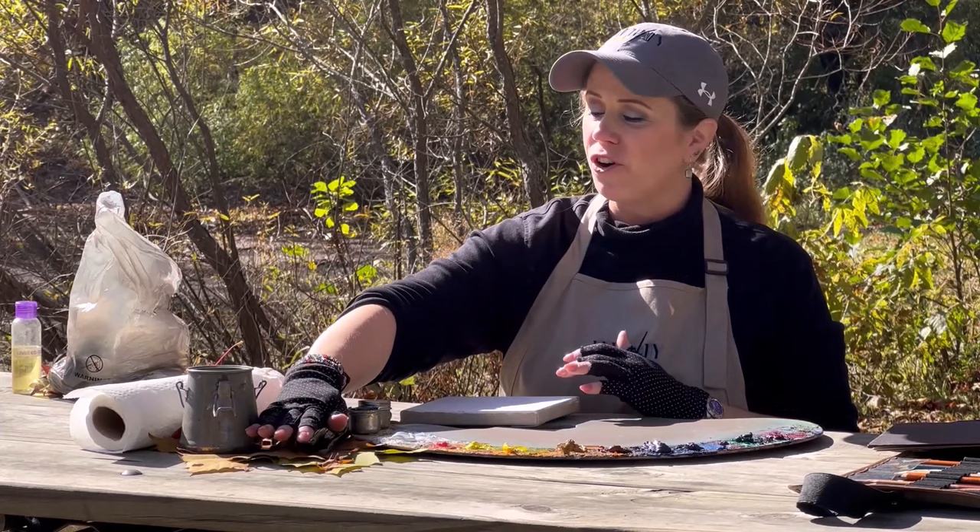Welcome back today to another fun-filled adventure into oil painting. Today we are going to talk about color mixing, and what better time of year to explore color than in the autumn. We've got gorgeous fall colors today, and what I have done is selected some leaves — they're under all my stuff because there's a breeze and they keep flying away.